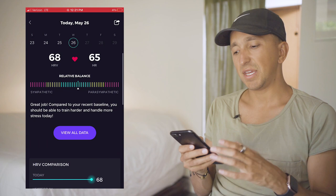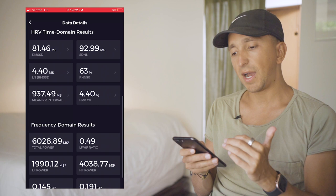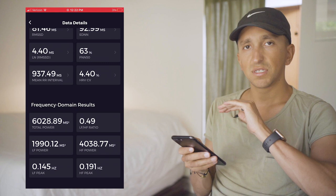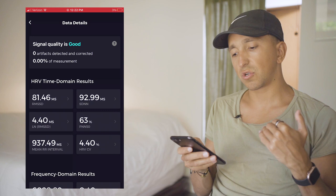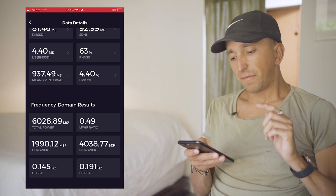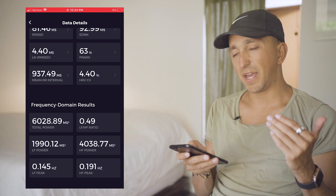If you hit "View all data," this is where it gets really fun — all the interesting stuff I was sharing before about the different types of measurements. You have your time domain measurements: the RMSSD and the SDNN. Then you have your frequency domain measurements. All this is explained in detail in the other video, but this information is really important to me. If I look at this, I can see that I recovered well last night — for me, a good RMSSD is somewhere between 80 and 100, which is ideal. If I scroll down to the frequency domain results, that also gives me indication of my parasympathetic and sympathetic nervous system and where my autonomic balance is at during that morning reading.